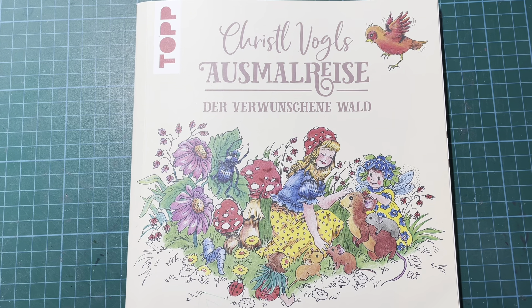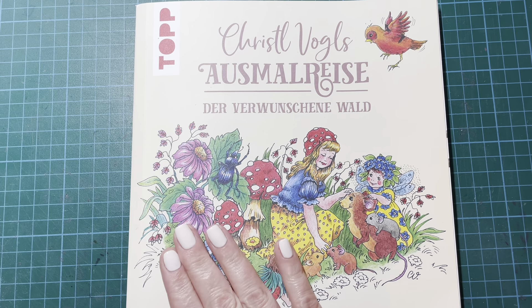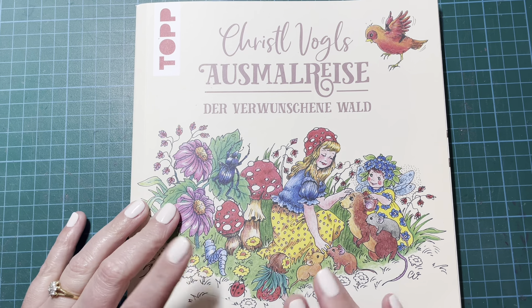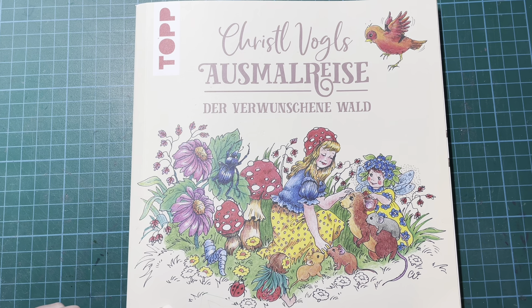Hi everybody, it's Geordie from Geordie Colours. Thank you so much for joining me. I'm here with my completed pages for March 2024. I actually managed to get quite a few pages done this month — 11 in total. One was a WIP, which is the one in this book. The rest were new starts, so quite a good month for me. So let's dive in.